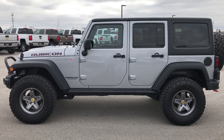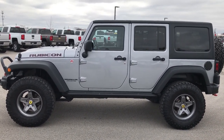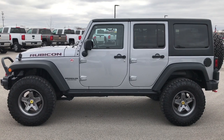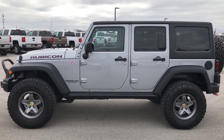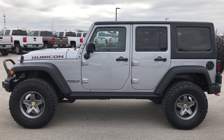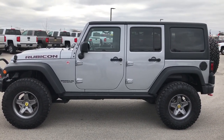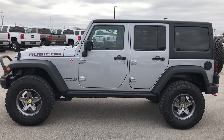That number again is 920-921-0850. Thanks again. If you want to check out more videos like this one, go to youtube.com/summitauto. Remember to like, subscribe, and share. In a second you'll see a link to subscribe to our YouTube channel on your left, a link to more Jeep Wrangler videos on your right, and on the bottom, a link to this vehicle on our website. We look forward to helping you with this super clean 2015 Jeep Wrangler Unlimited Rubicon Hard Rock.